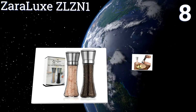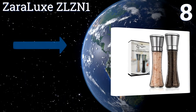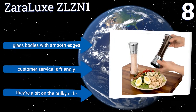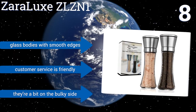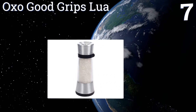At number eight, whether you fancy pepper, coriander, Himalayan, or kosher salt over your foods, the Czar Relax ZLZ N1 Duo will be a worthy contender to fulfill your needs. Each mill's adjustable ceramic rotor is powerful enough to make easy work of grinding even the toughest of spices. They come with glass bodies that have smooth edges and the company's customer service is pretty friendly; however, they're a bit on the bulky side.